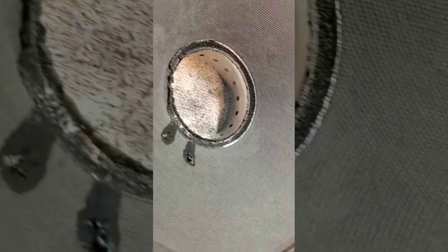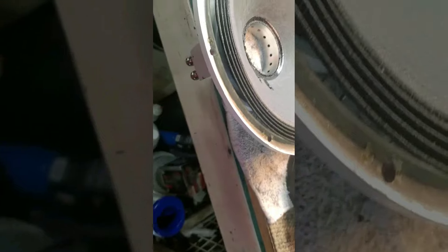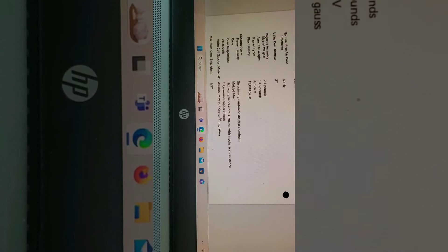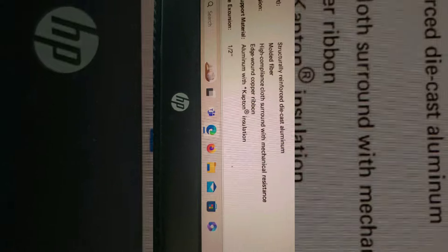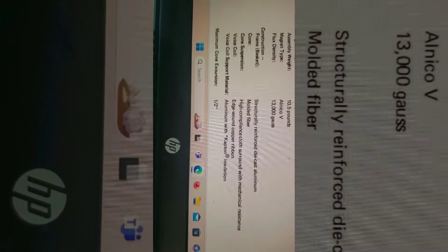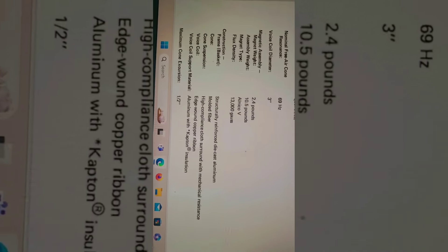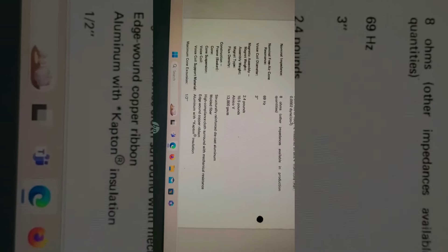The original 417-8H used an aluminum former with Kapton insulation, edge-wound copper ribbon voice coil. The flux density spec is 13,000 gauss; this one measured about 10,500 gauss when I got it.